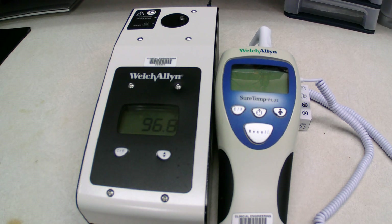Hi everyone, my name is Matt. I'm a biomed tech. I've noticed that there's not a lot of videos out there on how to do PMs or repair equipment, so I thought I would start sharing with everybody how I do it.